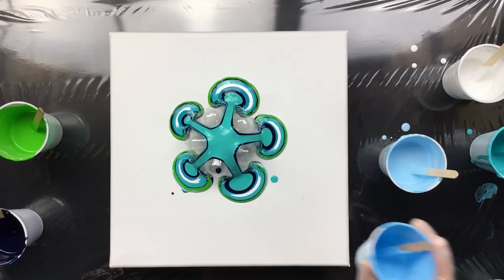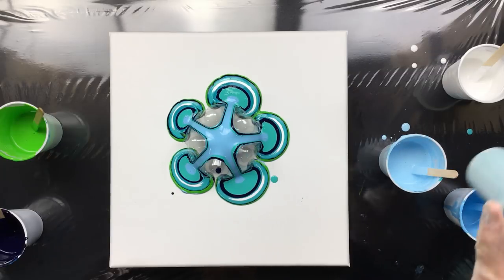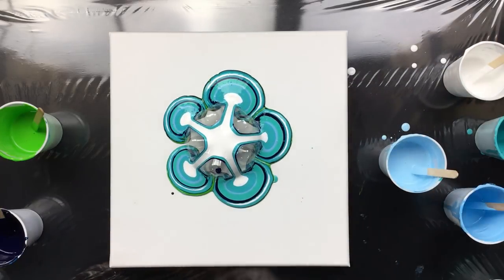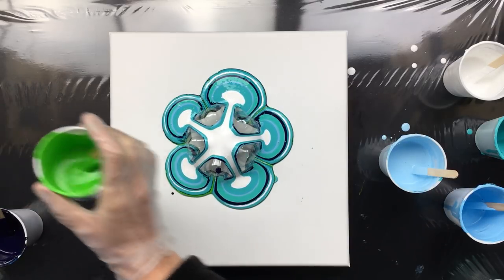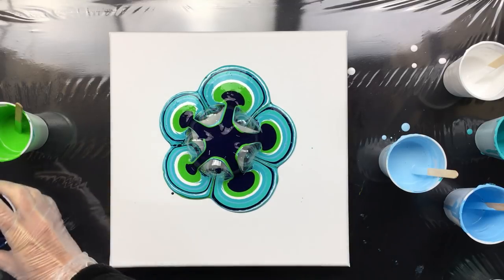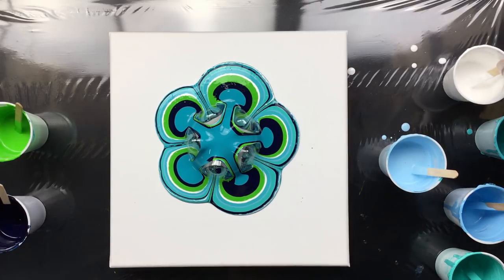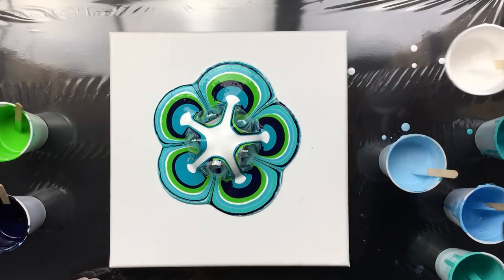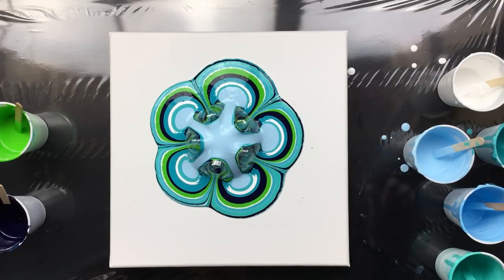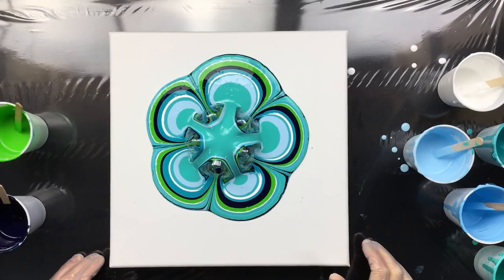Just like that. Got a little mess on there, but that doesn't matter because it'll be covered in a bit. Not really liking it much, but we still have to tilt to cover the whole thing. And the problem is you do have a lot of dripping going on — you have to be careful with that. I'd like some more white.